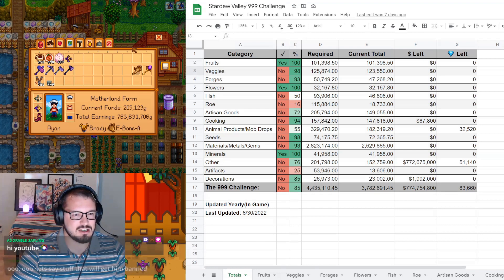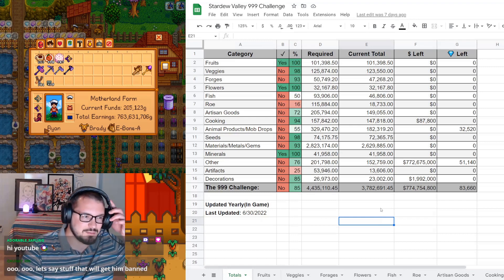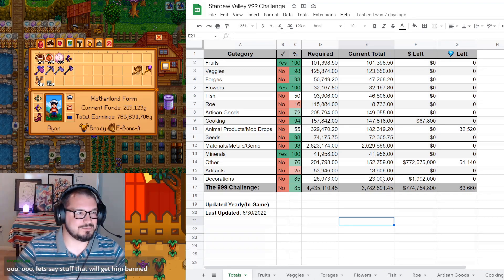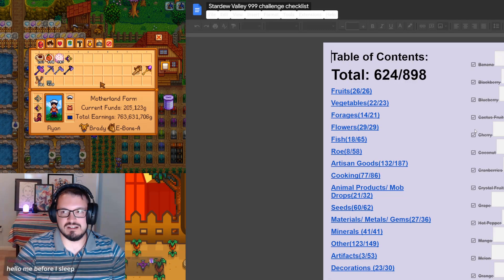We're going to take a quick look at the total sheet here to start off with. It says we're 85% complete. There has been a small number of slight changes since the last audit. We have a few new items that got added, so it's probably easier to show on the checklist.